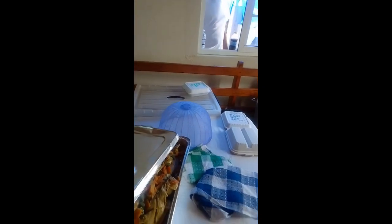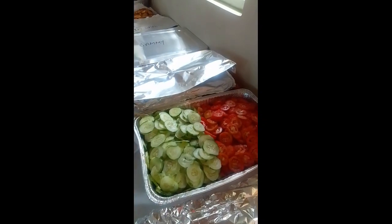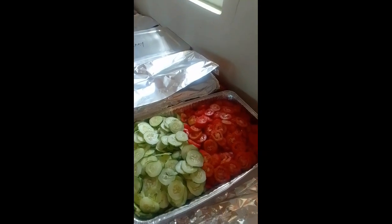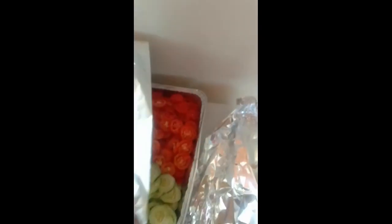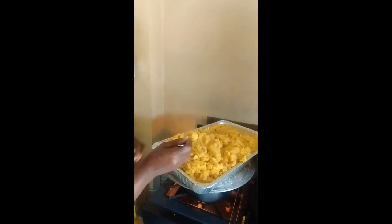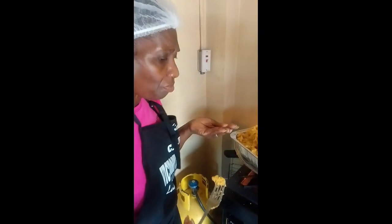Like the video, subscribe to the video, leave a comment in the comment section. Here we have our coffee table guys — this is cucumber, this is tomato, and this is ready. This will be our coffee table. Yes, we have our coffee table.